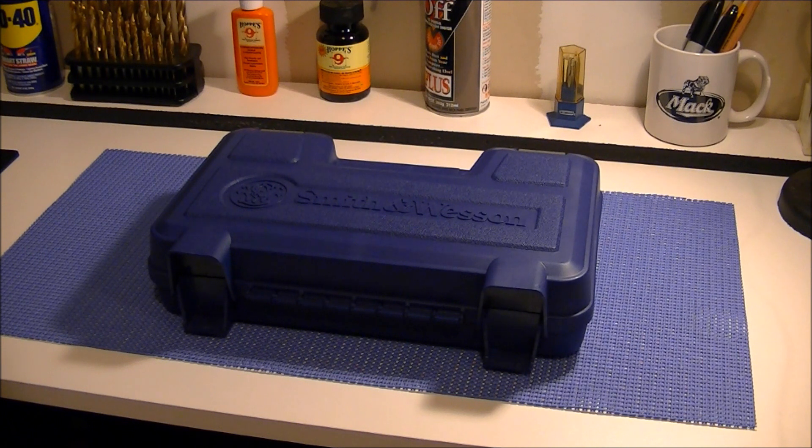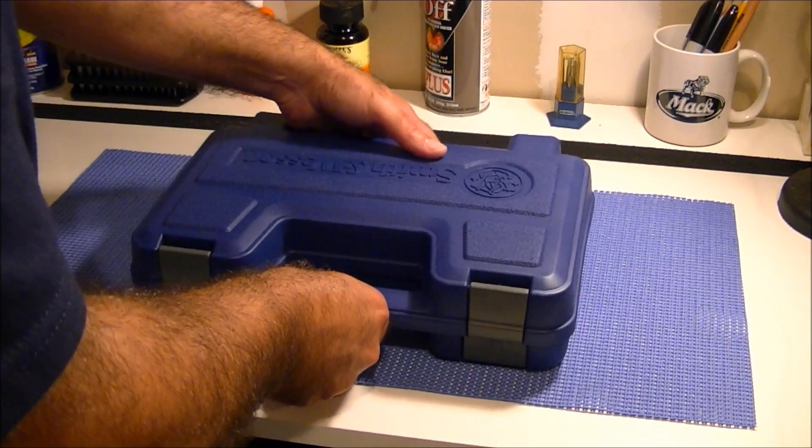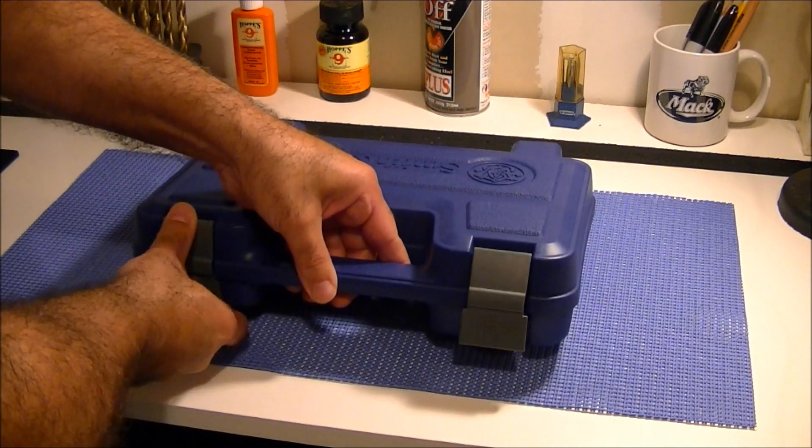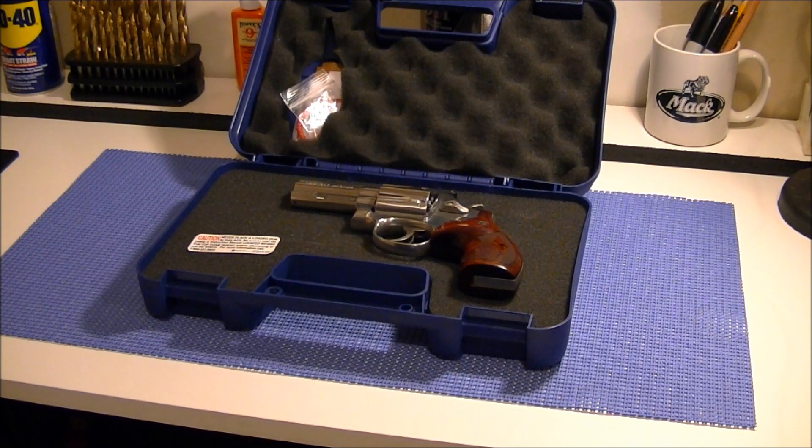I received my permit two months ago, and shortly after receiving it, this is what I purchased. As you can plainly see, it's a Smith and Wesson — I bought the model 686 Plus with a three-inch barrel. I know what you're all saying: the last thing the gun community needs is another video on the Smith and Wesson 686, but if you'll indulge me for a few minutes I'd like to share my excitement of getting my first gun.